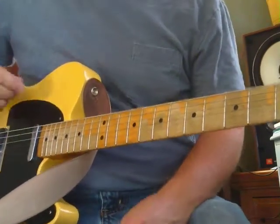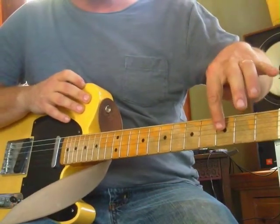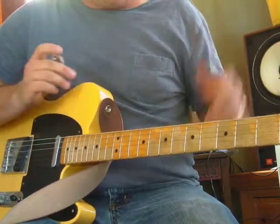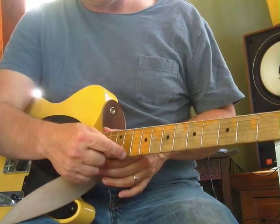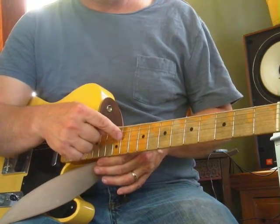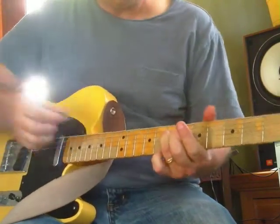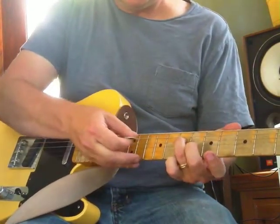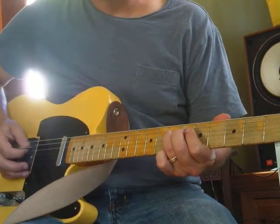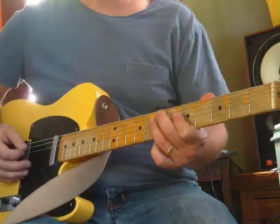The A note is on the seventh fret, which you find on a Fender with the black dots - first dot is third fret, second dot is fifth fret, third dot is seventh fret. We're looking for the fourth string - skinny ones are first and second strings, B and high E; third string is G; fourth string is D. Seventh fret, fourth string - use the ring finger, press down and hit it with the pick. That's A, and that's the center of the action today.